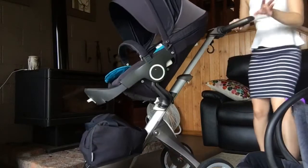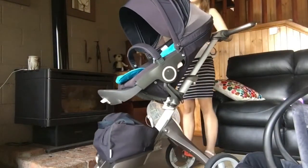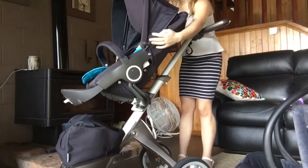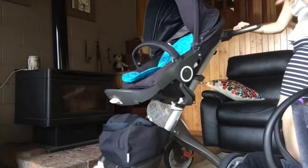I love all of this about the Stokke. It's really nice and easy to push. The seat space both ways, the usage, and all the clips and buttons you press on the Stokke to change or take the seat off are really easy and I like them.